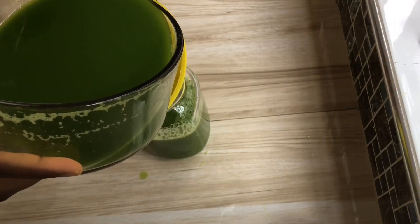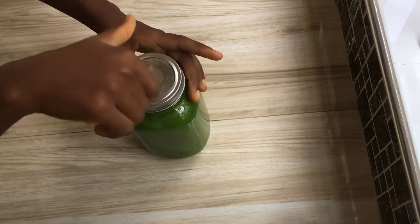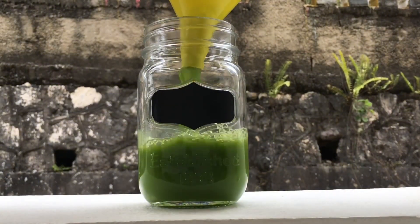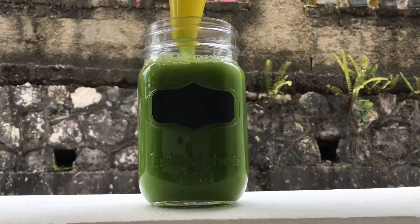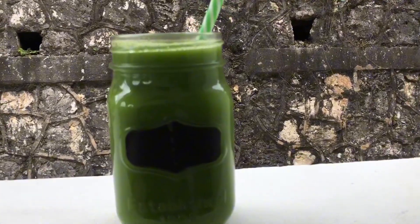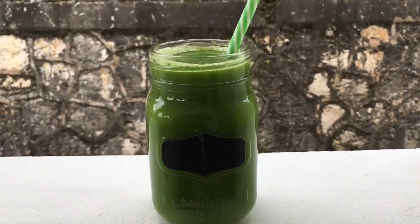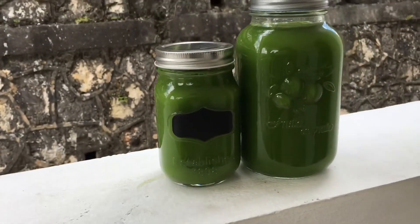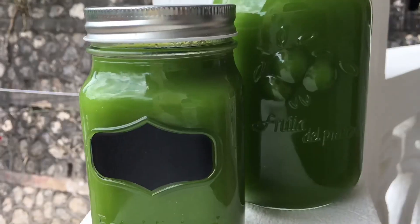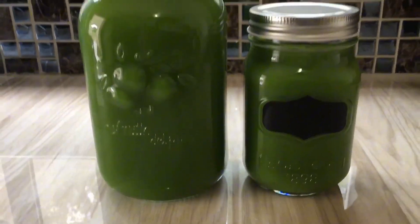The body is exposed to toxins daily, either from the food we eat or from our environment. Green juice helps remove these toxins more efficiently from the body. It reduces inflammation, which is the main cause of many health disorders, and is rich in antioxidants that protect the body from oxidative damage. Green juice also supports a healthy immune system, packed with nutrients and vitamins our bodies need to fight sicknesses and diseases. A green juice a day keeps the doctors away!